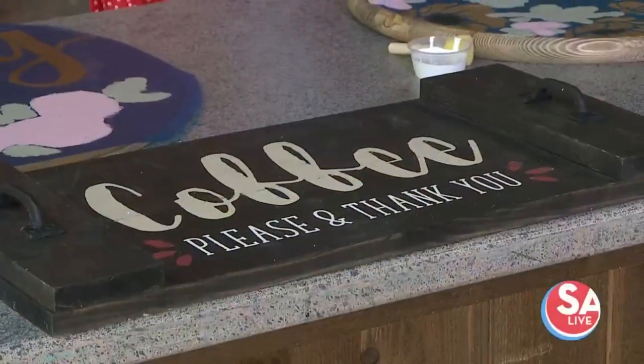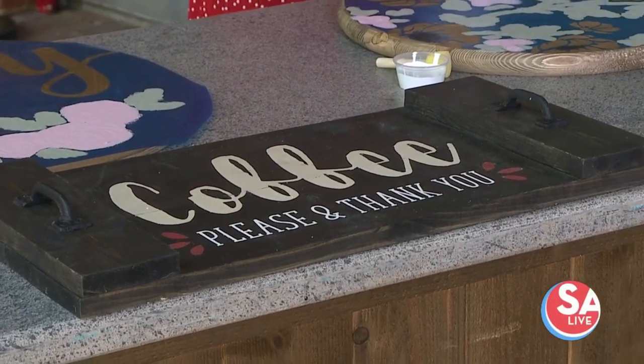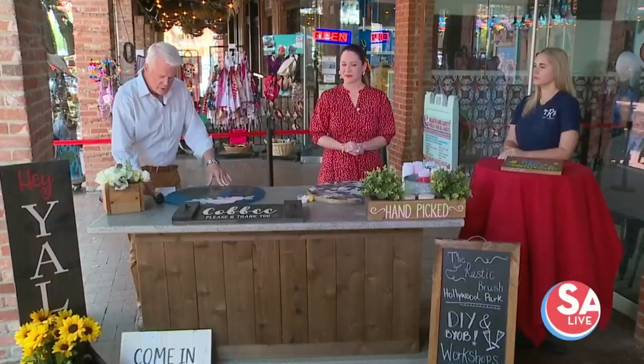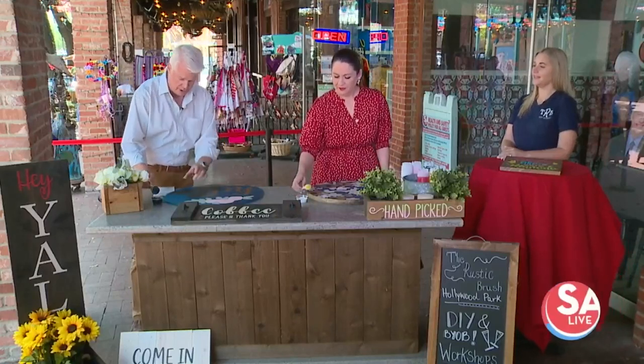Well, spring is a time for woodworking and workshop projects. Why not personalize your project with help from Christine Munoz from the Rustic Brush here in San Antonio? These are such fun things to do. I always enjoy teaching workshops and helping people create things that they love to put up in their homes. It is so simple to do — you do not have to be able to draw a straight line or curved line or anything else.